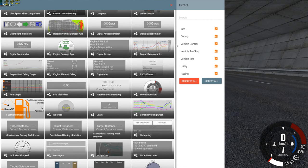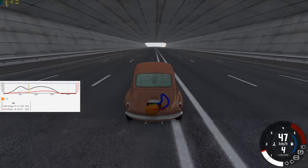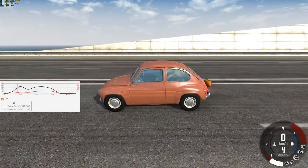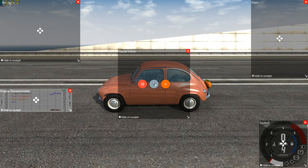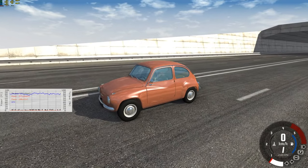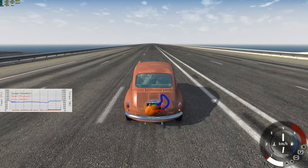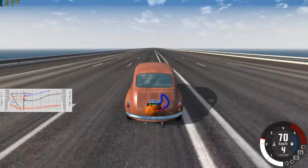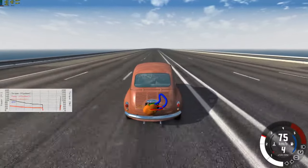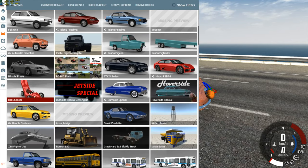Why don't we do engine thermal debug — torque curve, there we go, that's what I need. So it's got most power at about two and a half thousand RPM. Let's try engine dynamometer. The RPM is blue, power on wheels is orange, red is flywheel power, and the torque flywheel is black. That's newton-meters — not foot pounds. Let's see if it breaks.